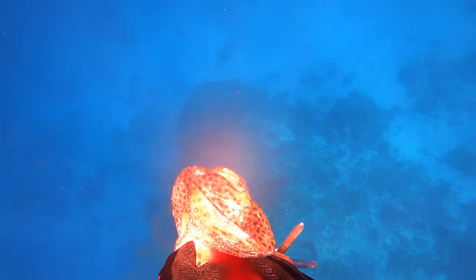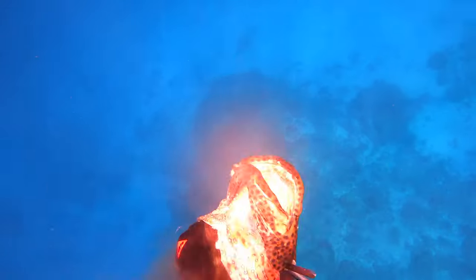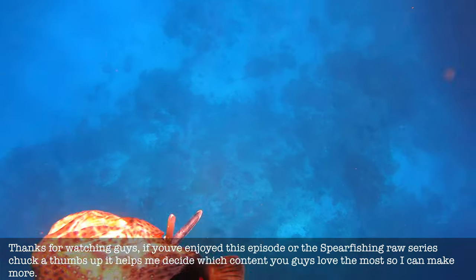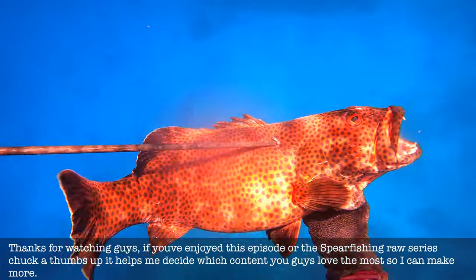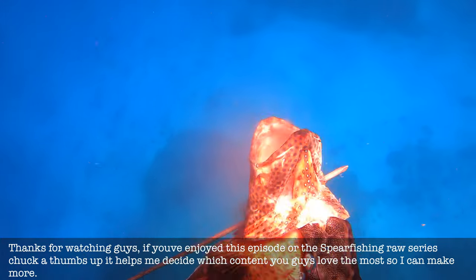It makes a massive difference and helps better preserve your catch — not just the flavour but the actual quality of the meat over a longer period of time. There are no fridges on the island I'm staying at, so I do what I can to preserve the quality of the fish. There we have it — my first passion fruit coral trout. I'm absolutely stoked. Hope you guys have enjoyed, subscribe and comment for more Spearfishing Raw videos. Stay wet, stay fed people — catch ya.